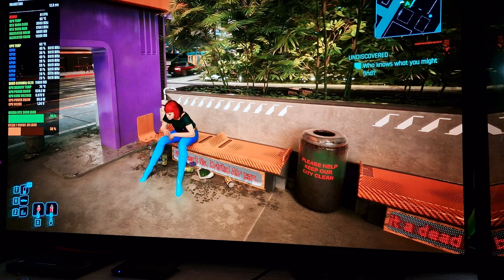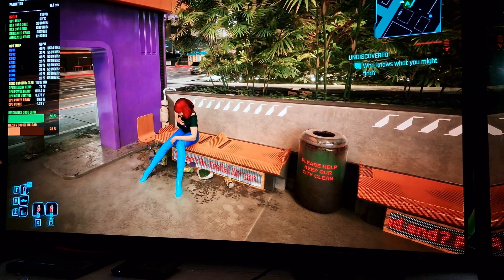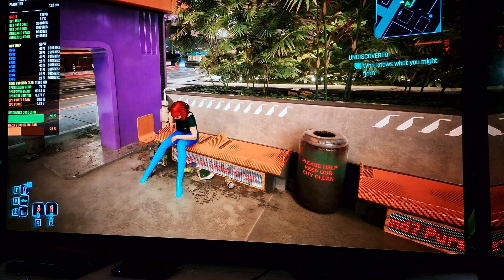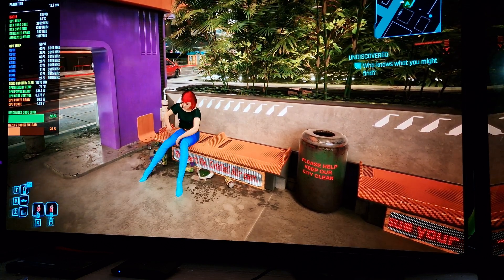Welcome back to the channel guys. Today I'll be playing some Cyberpunk 2077. This video is more just to show off how the LG C3 EVO OLED handles G-Sync, and I'm using the RTX 5090 as well.